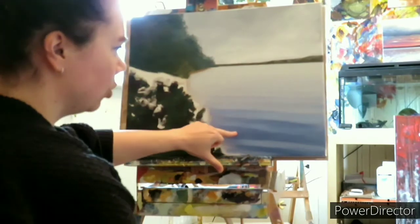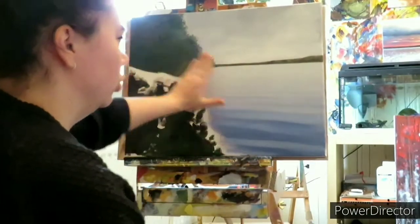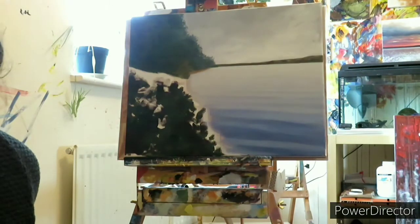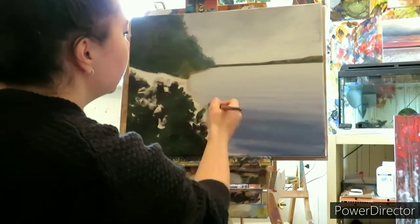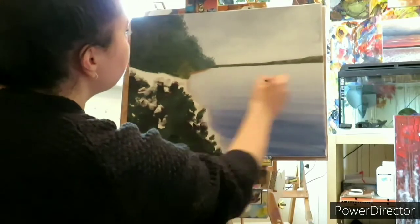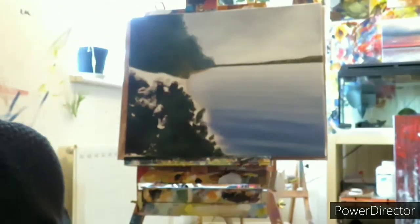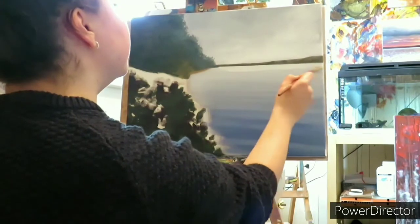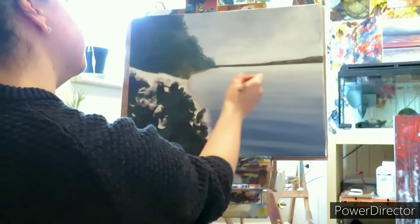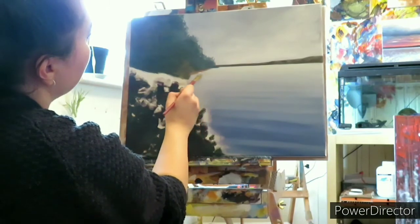I'm going to mix up a blue-grey colour — ultramarine blue, burnt umber, a touch of white, more blue than brown — and I'm going to put a wash over the water. I'll make sure I like that colour. Then I'm going to go back in with some white to brighten up the top of the water and try and blend it into the wash I've just put down. I'll also give that little beach area a bit of definition while I'm at it.